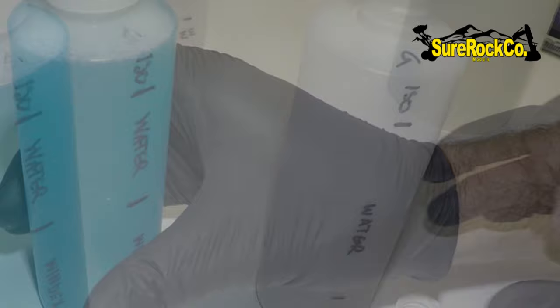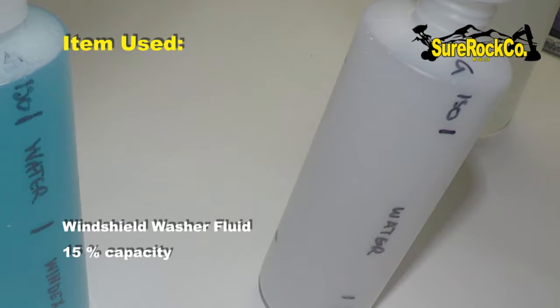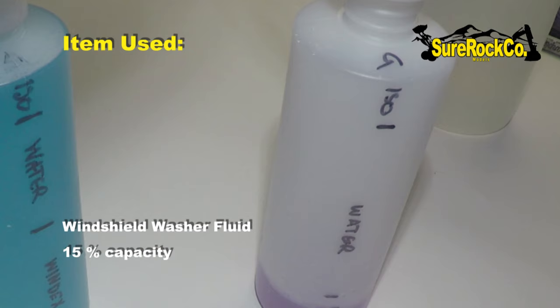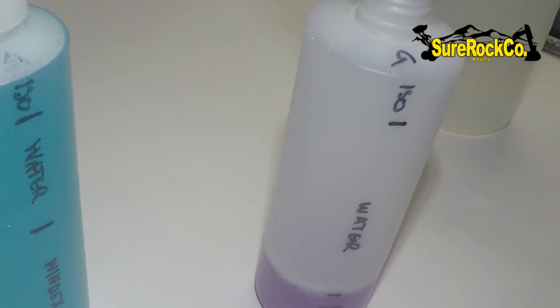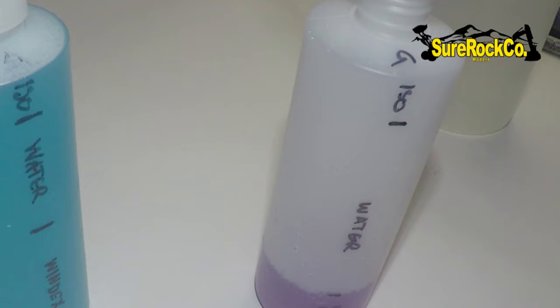Now we're going to do the windshield washer fluid base. The reason I make two bases is this one cleans out the ammonia base, because you don't want ammonia lingering. I'm not saying windshield washer fluid is any better, but this particular windshield washer fluid has antifreeze in it. Antifreeze essentially is an additive which lowers the freezing point of a water-based liquid, and obviously this is all water-based. So we're going to add water next.